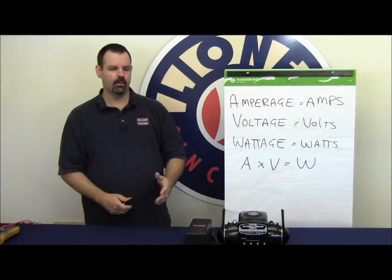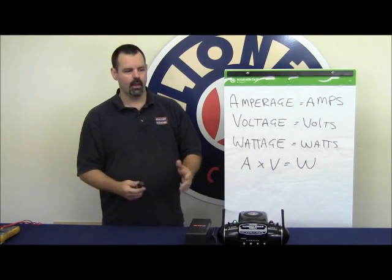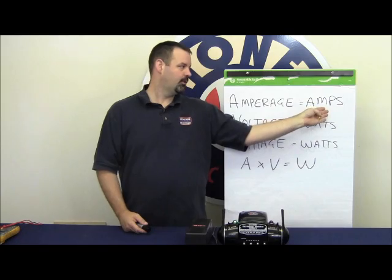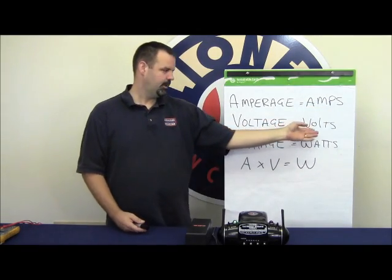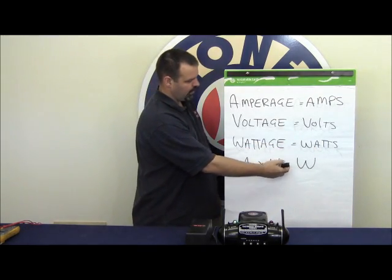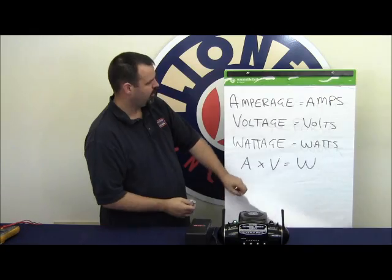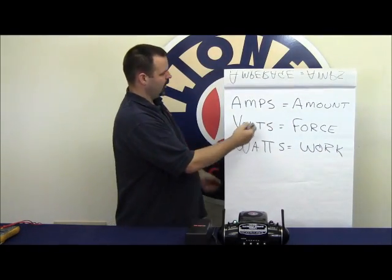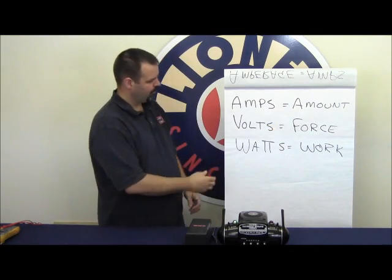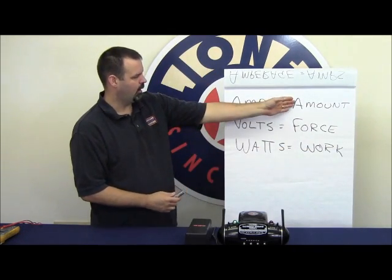I'd like to take just a few moments and explain the difference and similarities between amperage, voltage, and wattage, and how they apply to your model railroad. Amperage is also explained as amps, voltage is volts, wattage is watts. Amperage times voltage equals wattage. Amperage is effectively the amount of power available, voltage is the force available, and wattage is the work that can be performed with the amount and the force multiplied together.